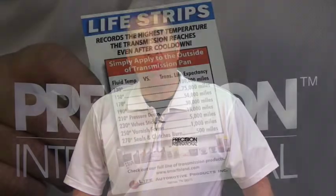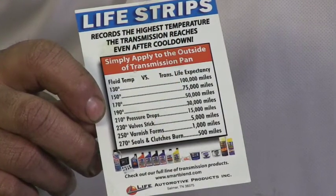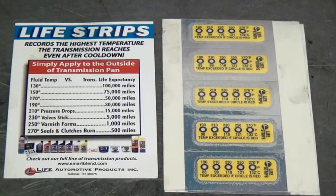Torque all the bolts. Do not go out of sequence — go clockwise. When doing any service work on the 5R110, a great tool is the Life Strip Test Strips. These keep an accurate reading of how hot the transmission gets in its service life.